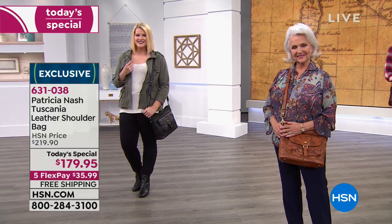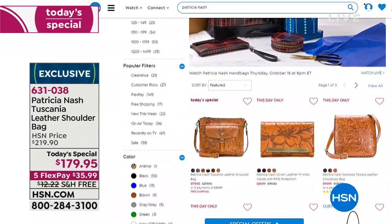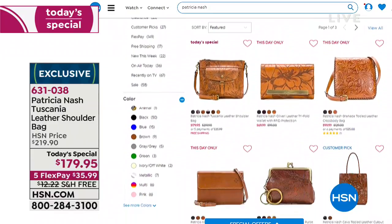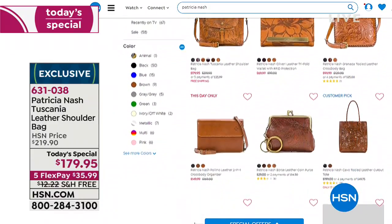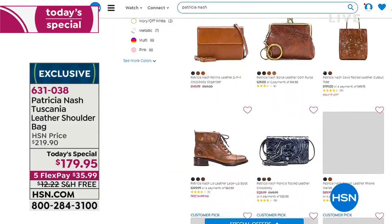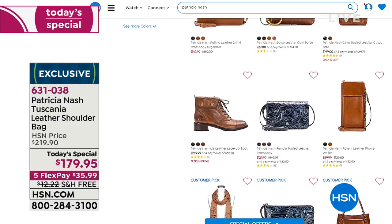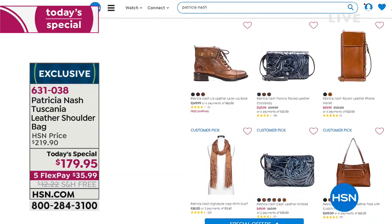So make sure you go to hsn.com right there, because we're going to show you all of the wonderful goodies that Miss Patricia Nash has to offer. Stop by hsn.com — there you can see her beautiful bags, even her belt bag, and a lot of exclusive bags as well.